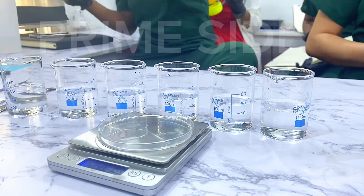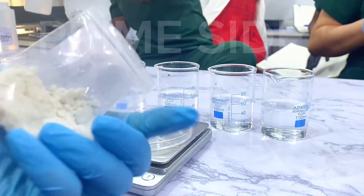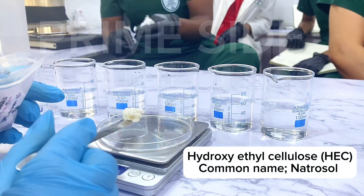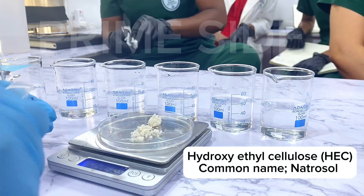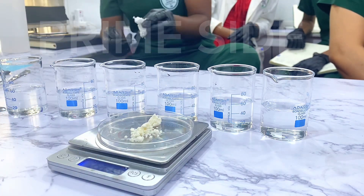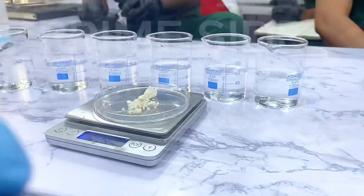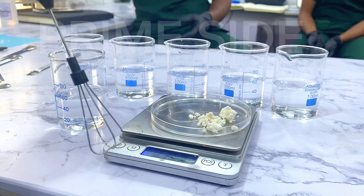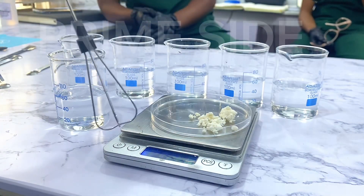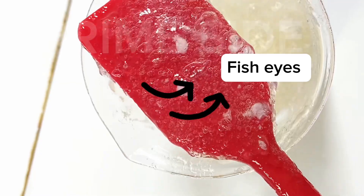The first polymer I'll be checking out is Hydroxyethyl Cellulose — HEC powder, also known as Natrosol. It is very commonly used in bath wash making, shampoos, dishwash, and a lot of other skincare products. I will use 1% here, which is 0.5 grams to 50 grams of distilled water. I'm going to use this mini whisk because there has to be agitation while the powders are being poured to avoid fish eyes from forming.